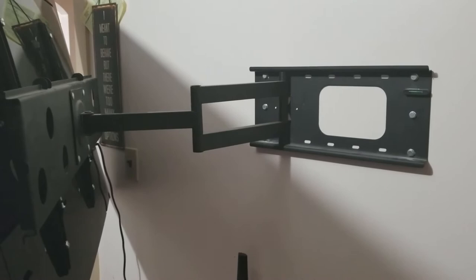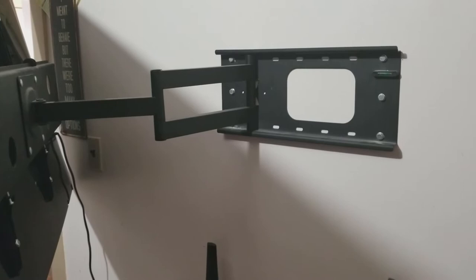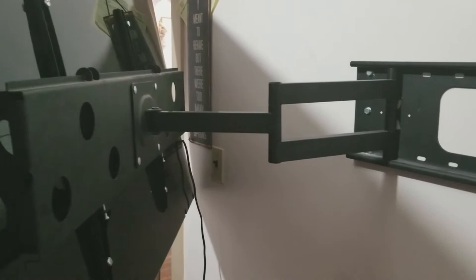Now we're looking at what I'm going to mount my TV to. It's from a company called Mounted. The bracket can hold a TV size from 35 to 70 inches and it can hold up to 175 pounds and can extend up to 24.5 inches.